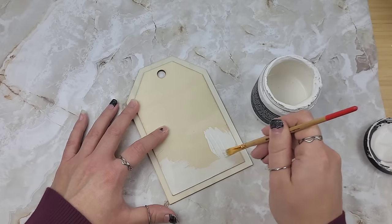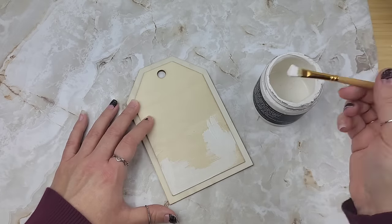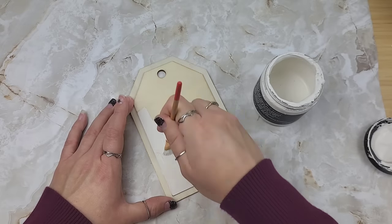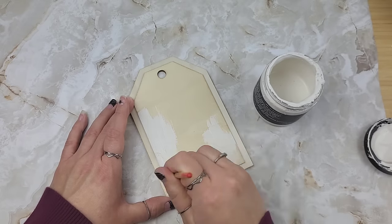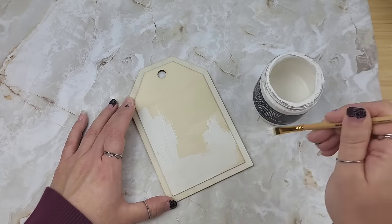I also have tons of napkin decoupage DIYs - I love using napkins as well. Napkin bundles and the TDS deco-podge paper that you will see me use in this series can all be purchased at thediystruggle.com.